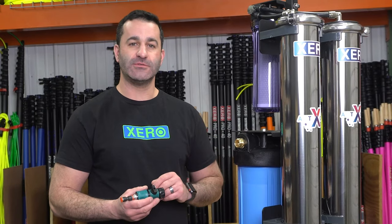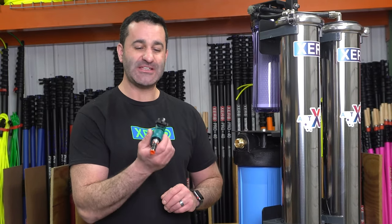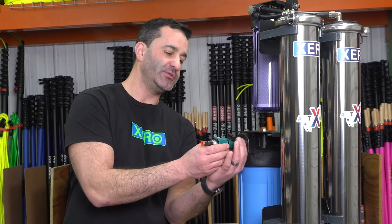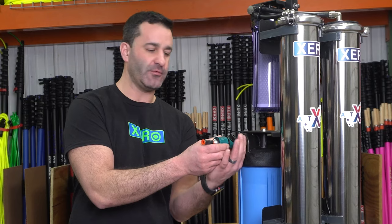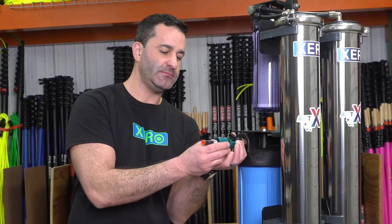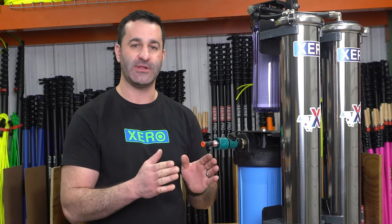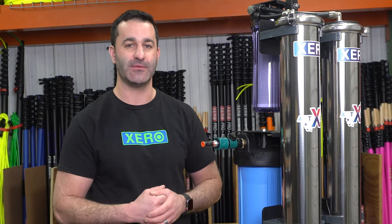The male garden hose thread on here will also attach to any female threaded garden hose accessories, like what's included with every Zero water-fed pole. Simply hand tighten. This one has a shutoff valve on it as well and will accept Zero pole tubing, so you can connect your water-fed pole directly to the Atom.